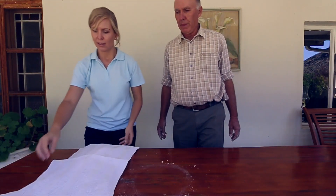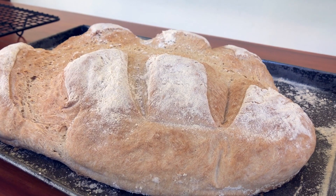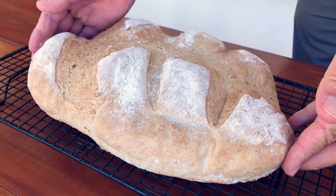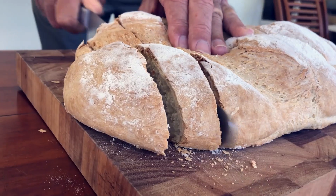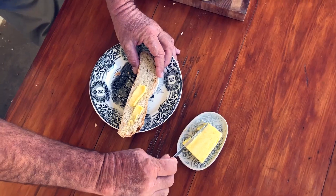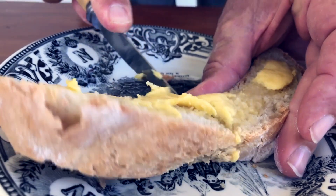Cover it with a cloth and pop it in the warming drawer to rise. Leave it there for at least half an hour, and then we bake it. Once it's brown and beautiful, you have a loaf of bread. Slice it, top it with butter and enjoy.